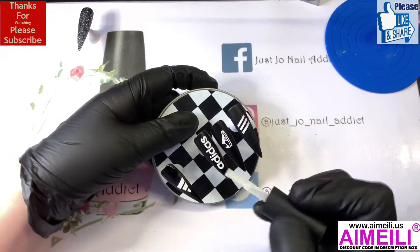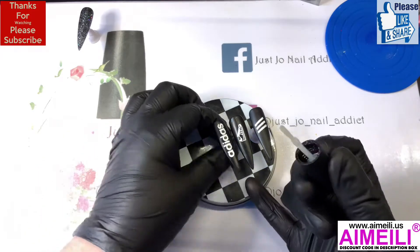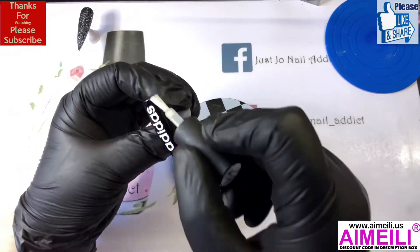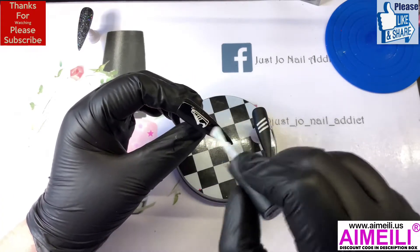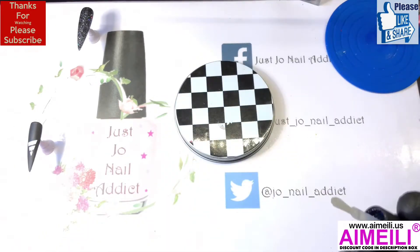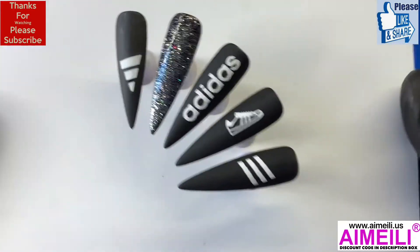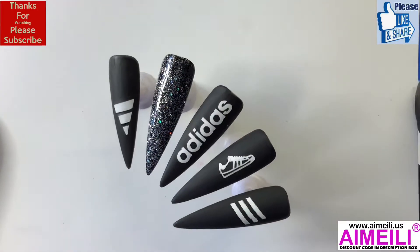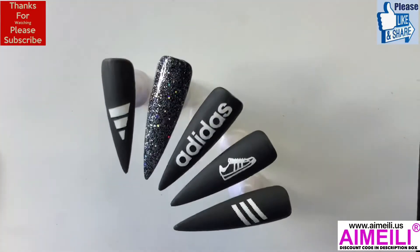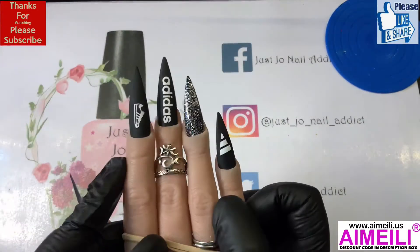Please remember to hit the like button — every little helps. If you haven't subscribed, I'd love you to subscribe. If you want a discount from Aimeili, my code is in the description box below. I have ordered my next lot of beauty items from Feel Unique so hopefully they'll be here this week. I hope you like them — nice and easy. I think they look better in matte, with the one shiny nail. Happy with them! I will see you in my next one, bye!